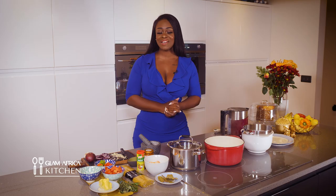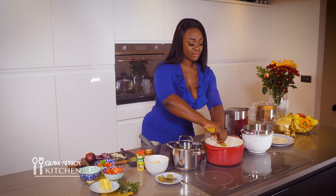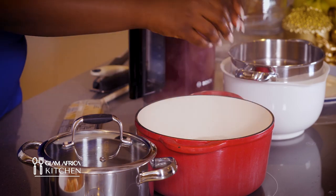So we're gonna start off with boiling our pasta — we'll use the spaghetti. We're gonna break it into two and let that go in.